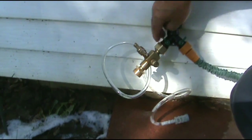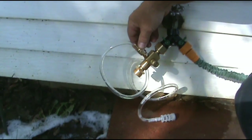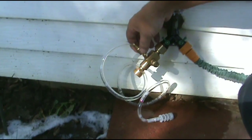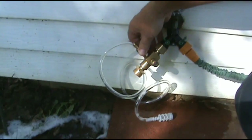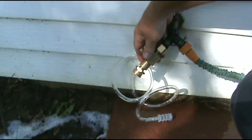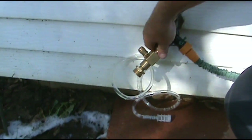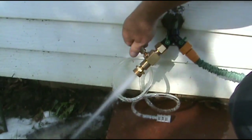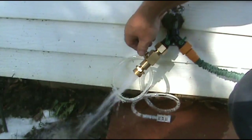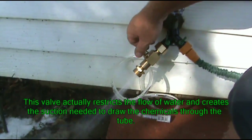Now I've got it hooked up to a faucet. I want to show you this — it adjusts the detergent. If you turn it counterclockwise, that'll give you more detergent the farther you open it up. This setting here is full pressure, and as you turn it down it starts to restrict the pressure on your pressure washer.